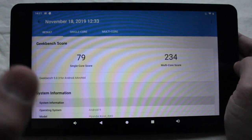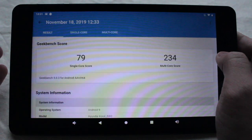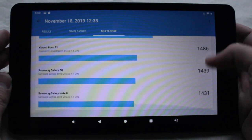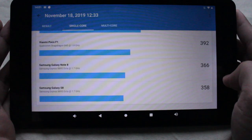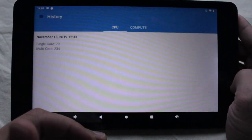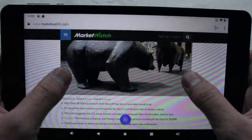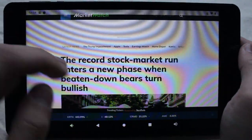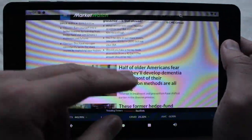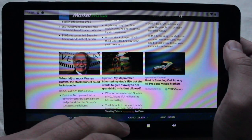I ran Geekbench as well, and the scores were awful: single-core at 79 and multi-core at 234. It doesn't come close to the Galaxy Note 8. Benchmarks do give it away that this will be a slow tablet, and real-world use confirms it — web browsing loads slowly, there's more delay than usual, and zooming in and out takes longer than expected.